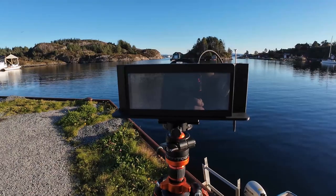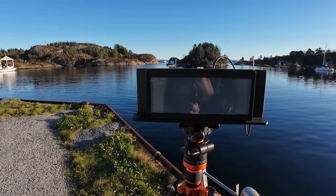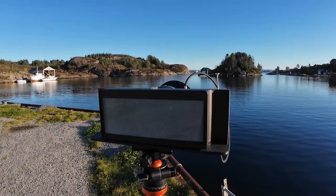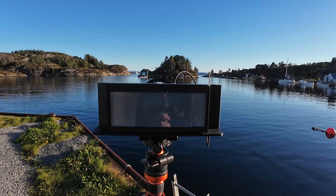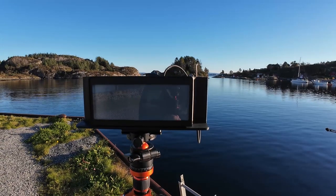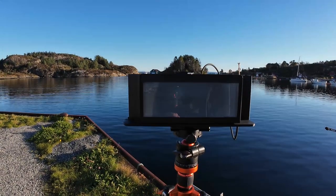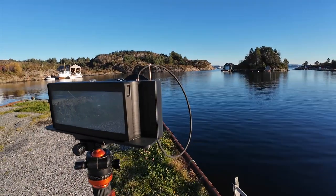I've popped the Fresnel screen on the back there so I can do a bit of composition and a bit of focusing to make sure everything is in focus. It's pretty much infinity at this distance from the subject, but I'll have a play with it, make sure everything is in focus and the composition is nice, and then from there we can get the shot.